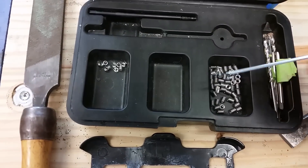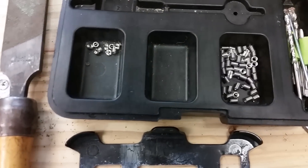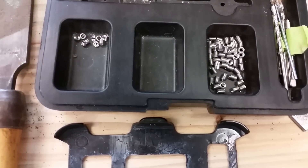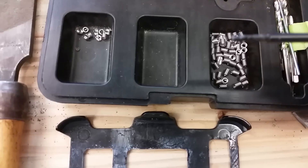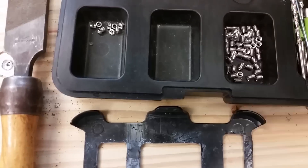It also comes with this rod that knocks the tang out of the bottom of the threaded insert so you can thread a screw all the way through and pass the threads. And this is the threader that helps thread these inserts into your hole.